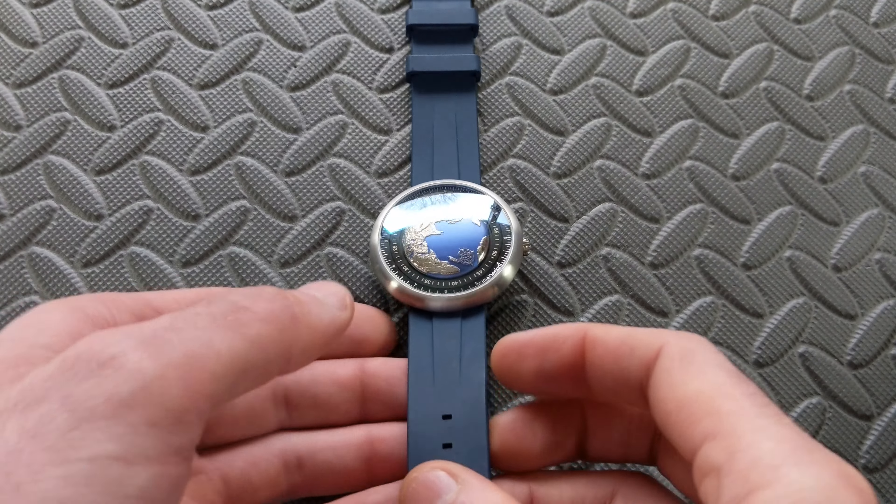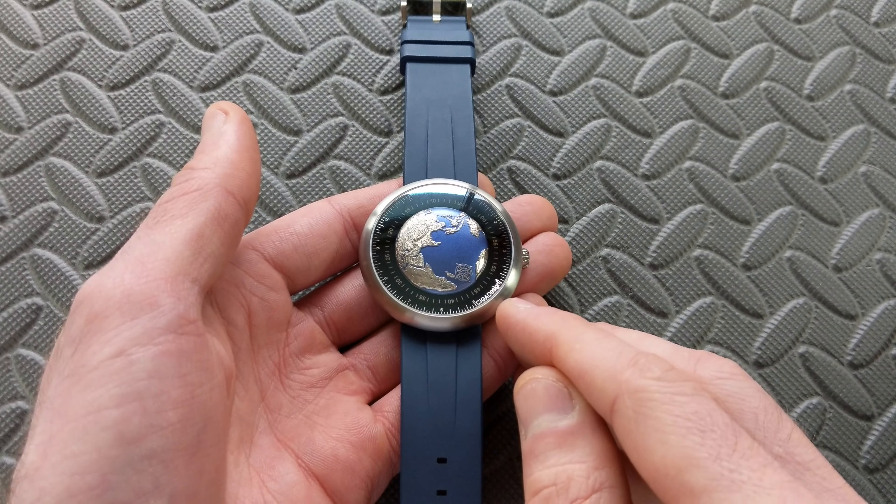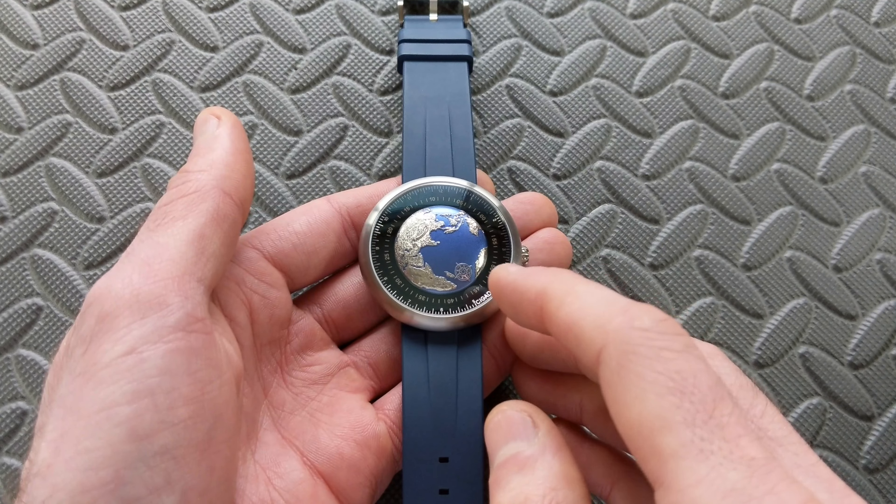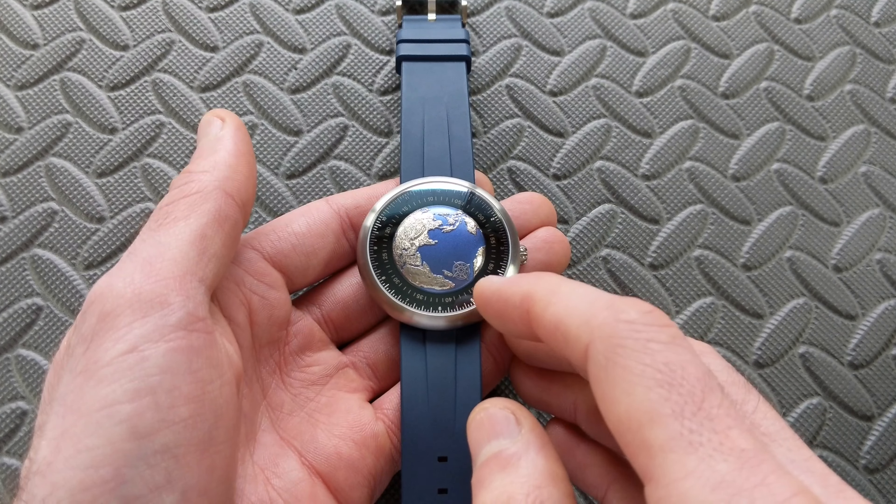Hey watch friends! Today we're going to take a look at this upcoming watch from Sega Design. This is their model, the Blue Planet. In case you missed it, this recently was featured on the channel for an unboxing.